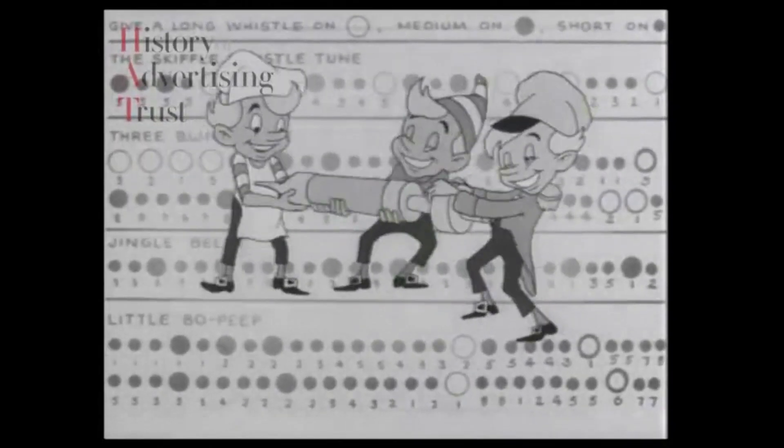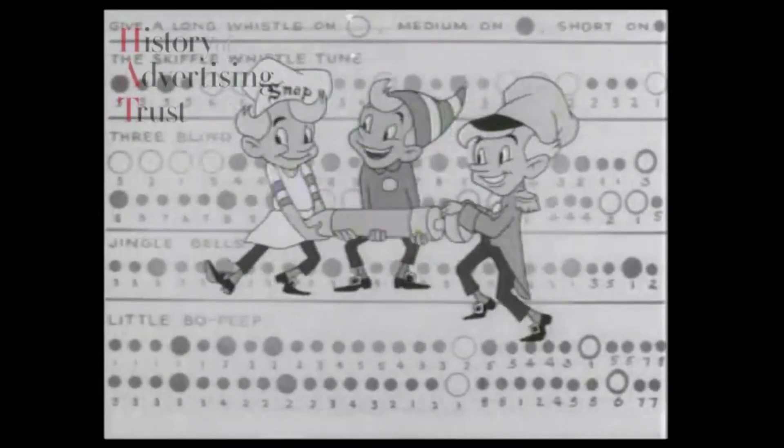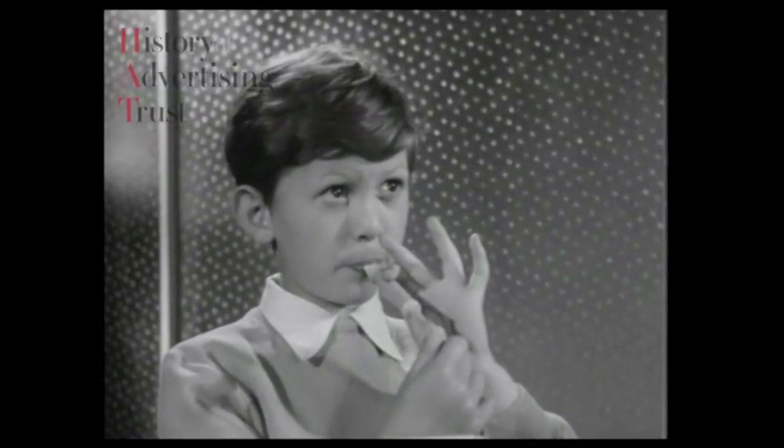Listen every morning — snap, crackle, and pop — to the talking breakfast, snap, crackle, and pop. Try it with your Skiffle Whistle.